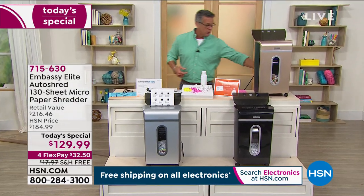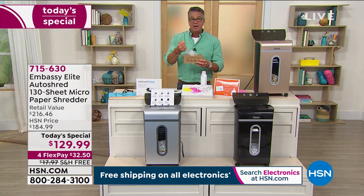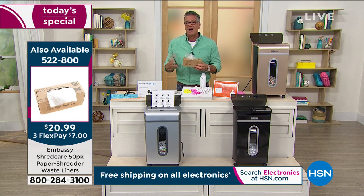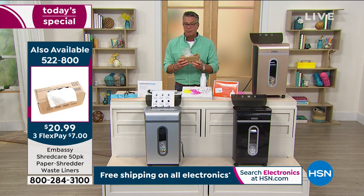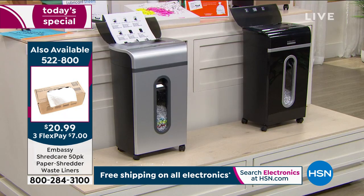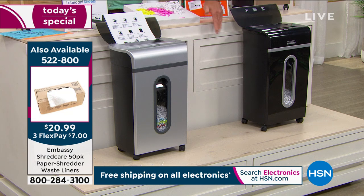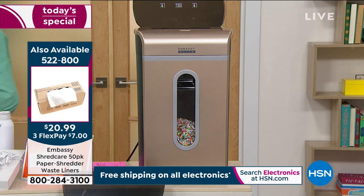We have a 50-count bag of liners available for $20. Get it home. Color choices available: silver and black, all black, and champagne gold. It snugs right up against the table, so it doesn't take up a lot of space. We made it thinner and a little taller based on customer feedback. The champagne gold is the most limited — more than half are gone. We've been offering shredders for many, many years, and we've sold about half a million shredders here at HSN.